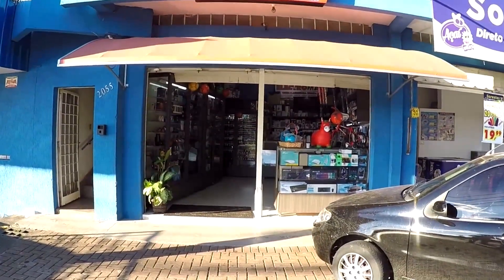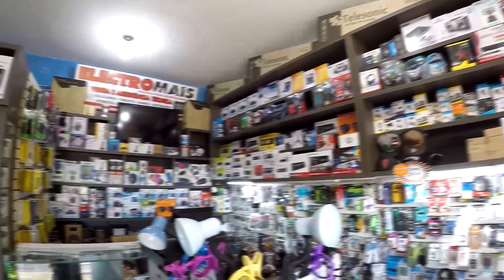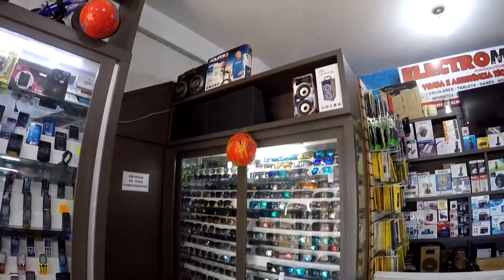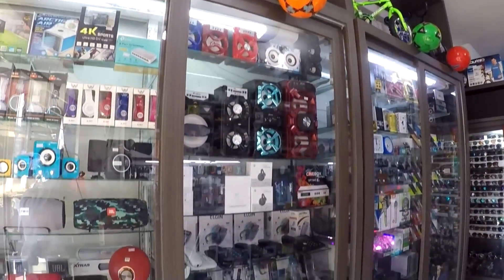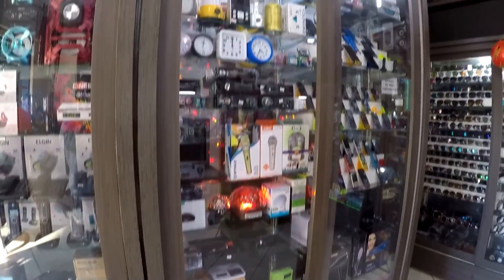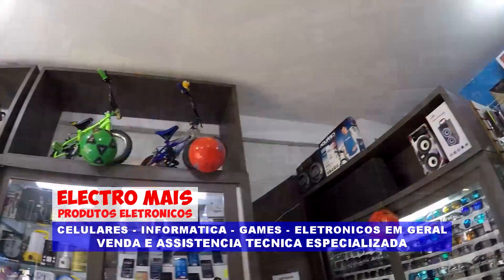Eletro Mais, produtos eletrônicos: celulares, games, eletrônicos, informática em geral, venda e assistência técnica especializada. Avenida Guilherme de Almeida, 2055, Loja 1, ao lado do supermercado Lisboa. Telefone 3343-4932. Inscrito do canal tem desconto especial.